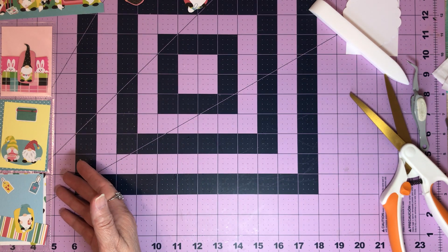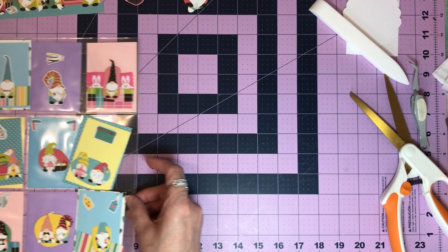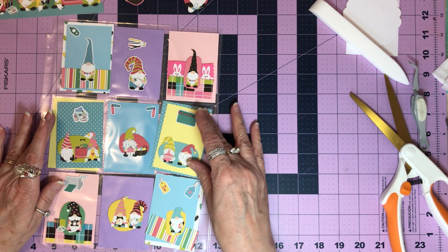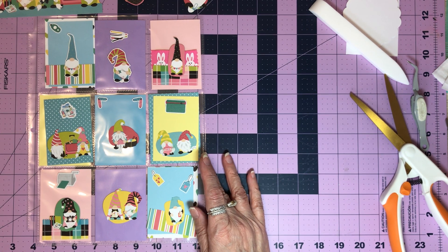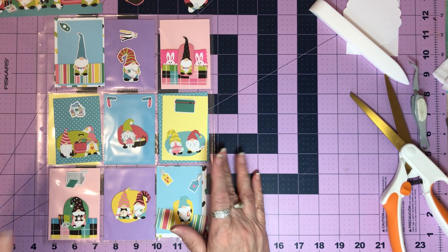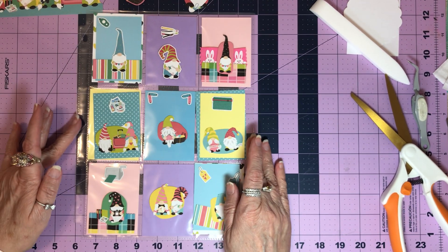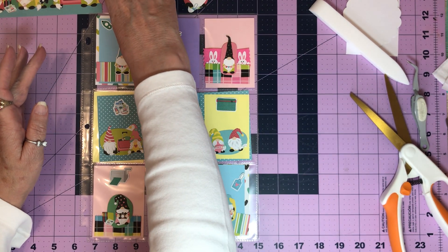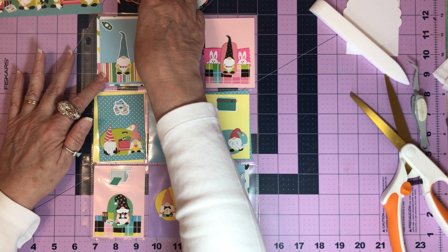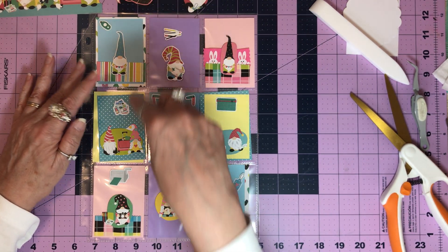Now I don't know how y'all do a pocket letter, but this is how I do mine. First off, I'm looking at everything — I just look at everything. I'll use this paper which is under there. I set things out first, you know? I grabbed some solid paper that's just in these Hobby Lobby containers, 12 by 12 containers that are pink that I got years ago.